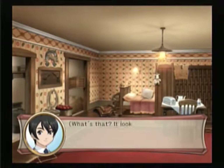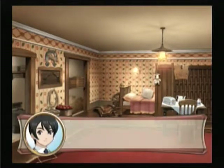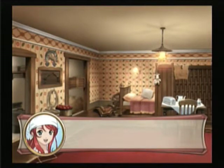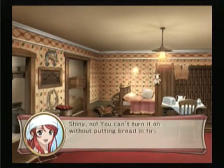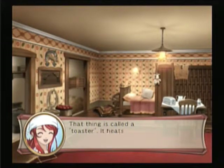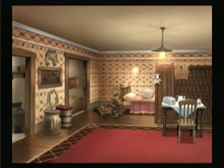What's that? It looks like it's made out of metal — some kind of machinery. Is it a bad idea to push this button? It made a sound. Shani, no! I can't turn it on without putting in bread first. Bread? That thing is called a toaster — it heats up and toasts slices of bread. I used to like bread, but not anymore. I don't like the taste of it anymore.